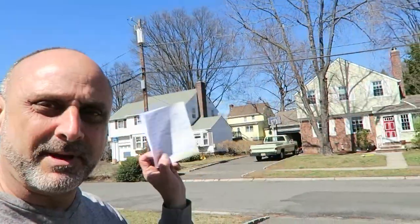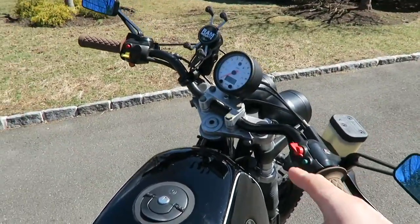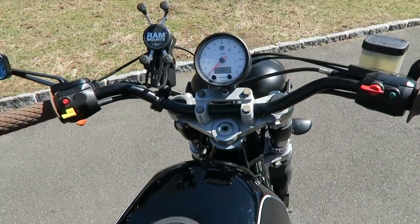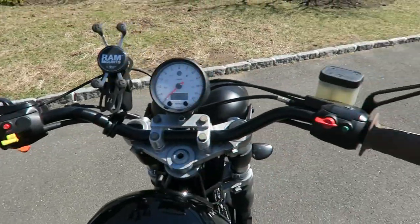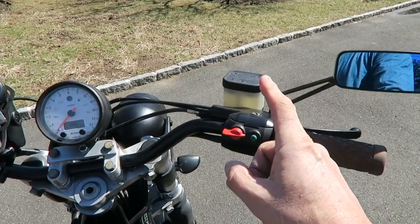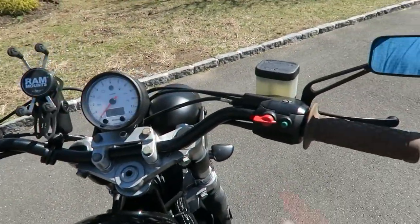Let's start with the walk around. I made a little list so I don't forget anything because apparently I did a lot of upgrades. So, let's start with the top. I installed new handlebars, took the old ones out, installed these new handlebars, the throttle and clutch unit or assembly.